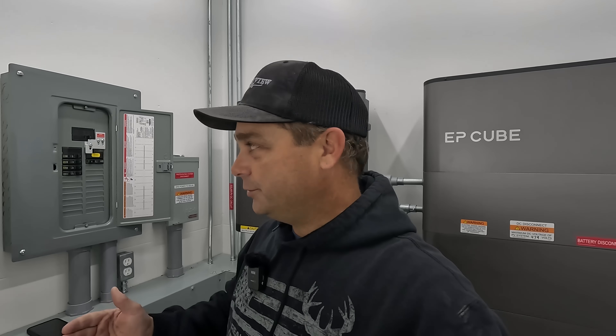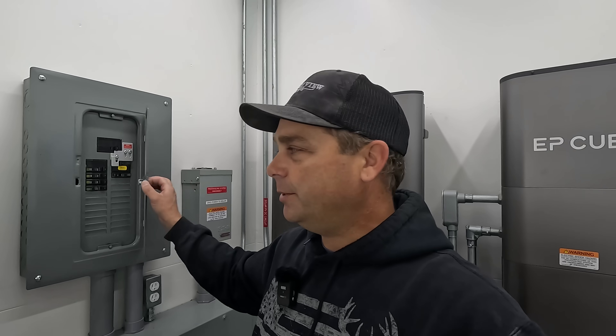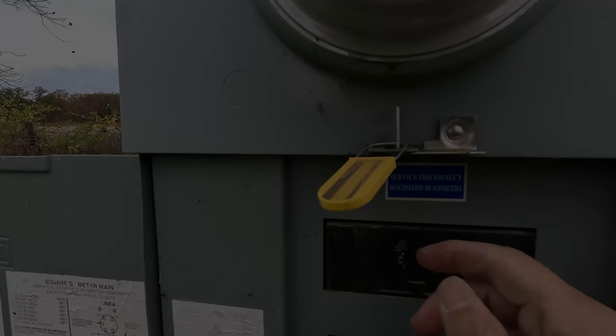I have a generator interlock here, so I can turn off the solar power and turn on the generator inlet to directly power the house, bypassing the solar power system — especially useful if there's a problem. I got this interlock off Amazon for less than 50 bucks, so it's a cheap way to add flexibility. To start the test, I'm going to walk out to the electric meter and kill the main 200-amp power coming from the electric company.